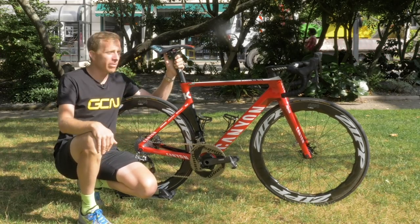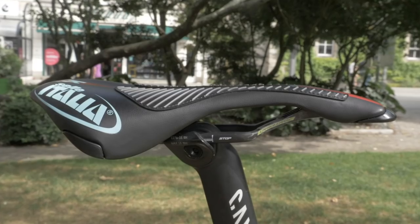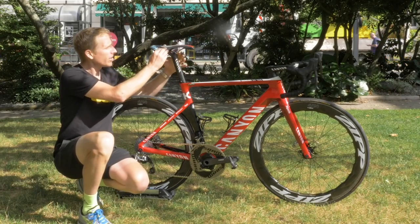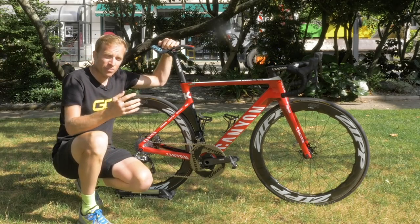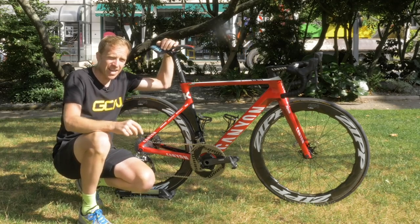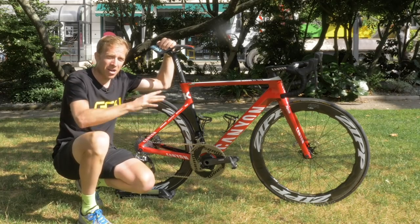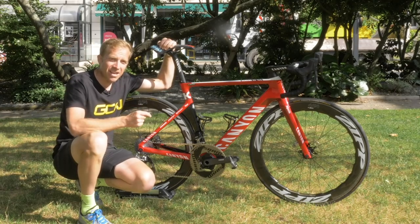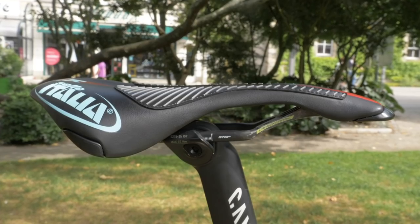Mounted on top of that seat post is a Selle Italia Team Edition saddle. This is really tricked out — not just because of the carbon rails, but on top of it you've got some ridges sewn into the actual fabric of the saddle. Because of course you can't stick something onto a saddle, but you can sew something onto it to help you stop sliding around. Martin has used grip tape on a saddle in the past, which he infamously used in the Richmond time trial back in 2015, so this presumably is going to give him a little bit less chafing than what he suffered there.